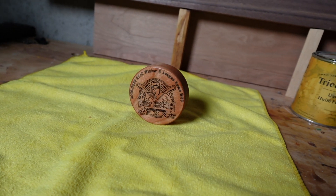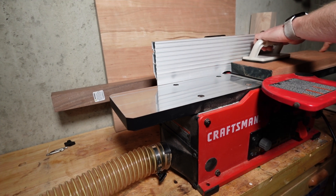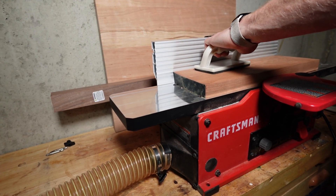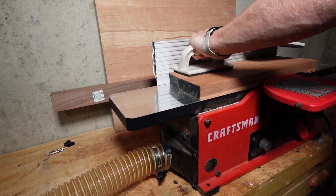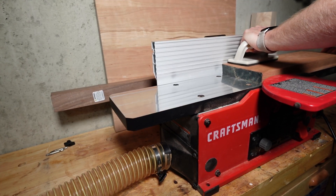Here's a little preview of what I'm trying to accomplish today. My scrap is not square on any of its planes, so the first thing I need to do is face one plane straight on the jointer. This Craftsman jointer will get the job done just fine. The technique I use is to infeed as lightly as possible while keeping most of my pressure on the outfeed side.